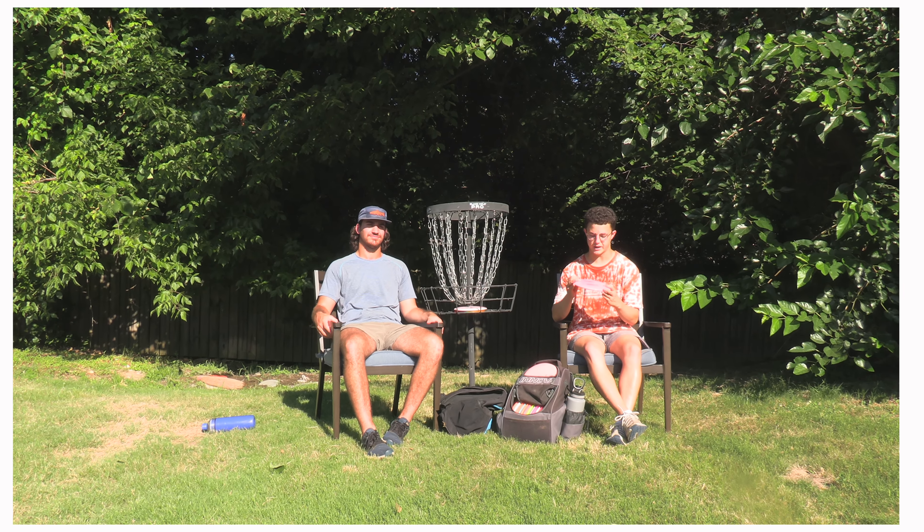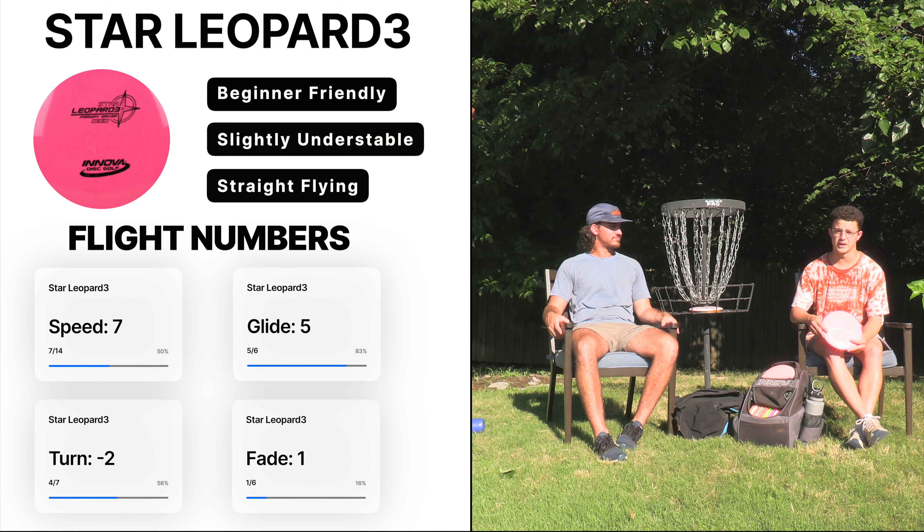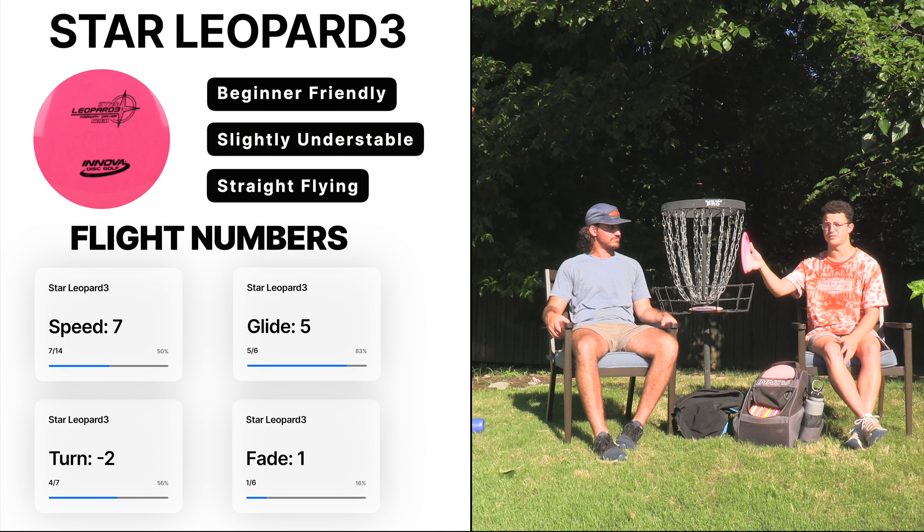Today we've got a disc review for the Star Leopard 3. This is what we consider to be a beginner fairway or control driver. The numbers are 7-5-2-1, and what we're really hoping to get out of this is just a disc that you can put out there. You don't need to put it on 100% power — it goes out there, stays flat, gets a little bit of turn, and finishes really straight.